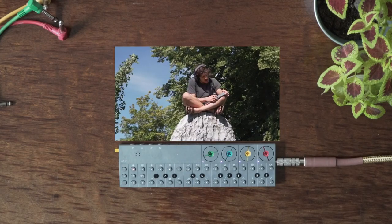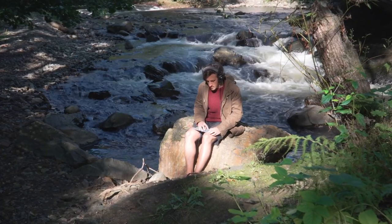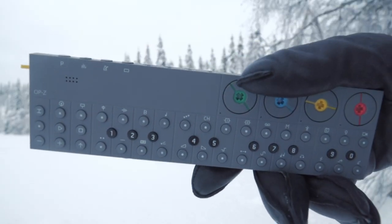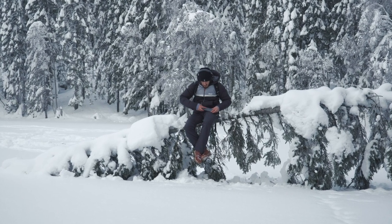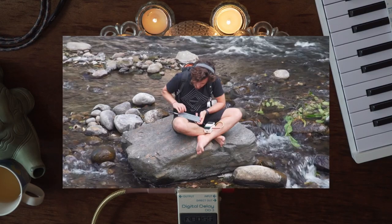This synth is ridiculously small. Even compared to the Teenage Engineering OP-1, it is really small. I can take it with me anywhere. It's constantly in my backpack as a kind of just-in-case device, so I can write a rhythm or a melody or a whole song on a train trip, at the beach, in the mountains. I'm really into the outdoors and hiking, so that's where I write and record most of my music. This was a really important factor for me personally and why I chose this as one of my first synths when I came to Norway.